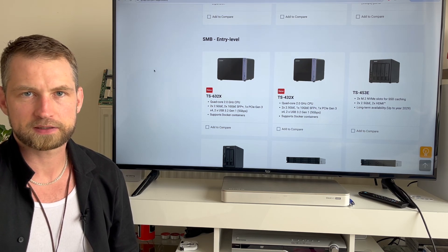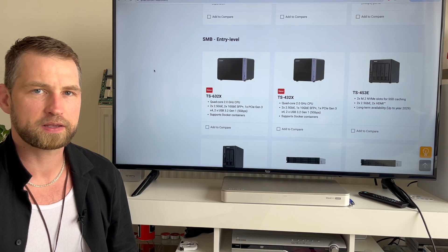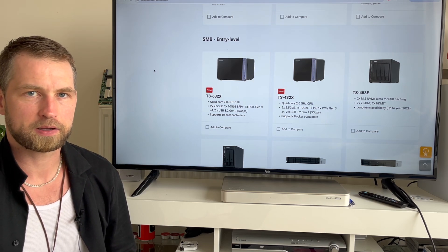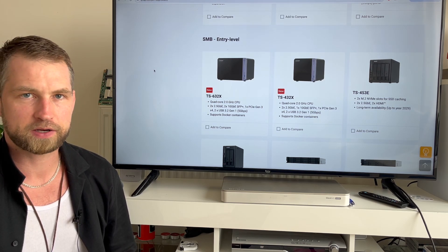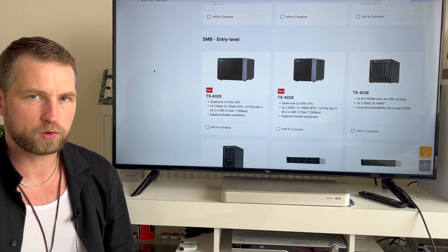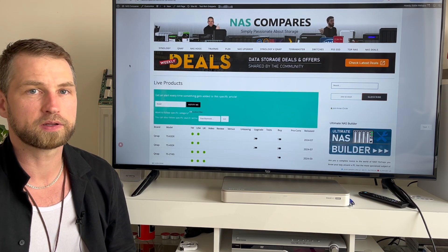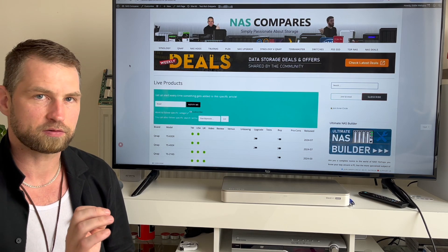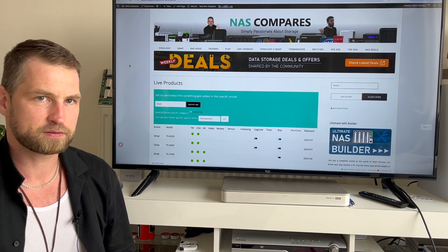QNAP recently released the 32X series — that's four bay and six bay. A couple of weeks ago there was a news post about it being released in Taiwan, and now it's also available in America. If you want to find out when it's available in the UK, go to our live products page and you'll see a green dot next to the UK tally — that's when the UK has these in stock.